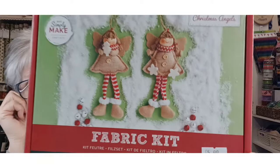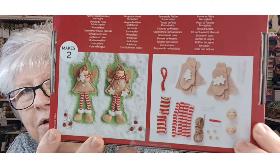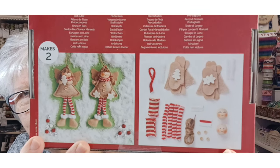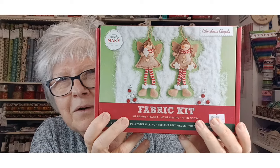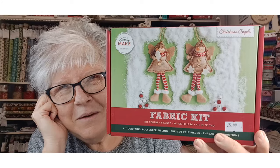The first one I've got to share with you — all these kits are very affordable. This is a fabric kit, it's Christmas Angels, and it looks like you can make two. You can see the price there and you get everything in the kit. It's already cut out for you, the faces are already decorated, and you've got all your little bits and bobs. They look really, really nice. I would quite like to make these myself but I've only got a few kits in the shop.